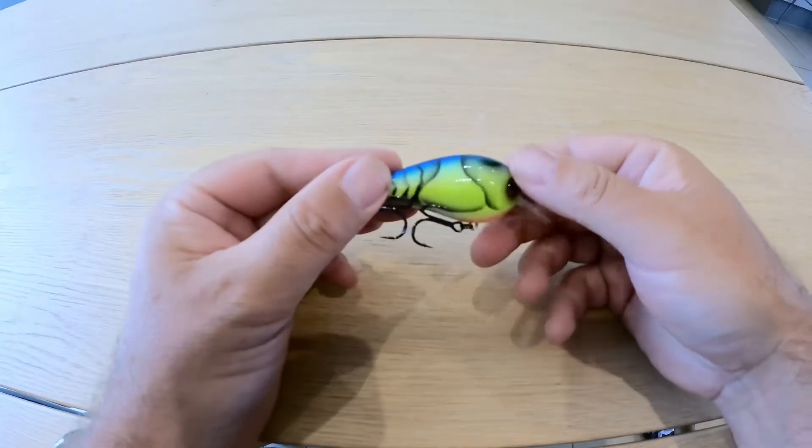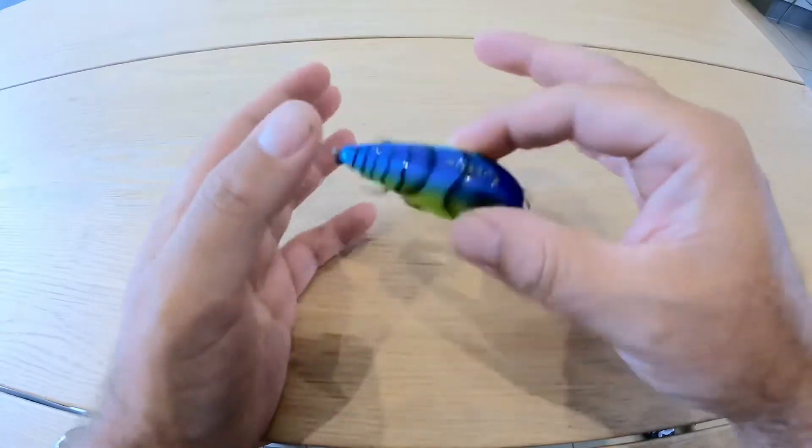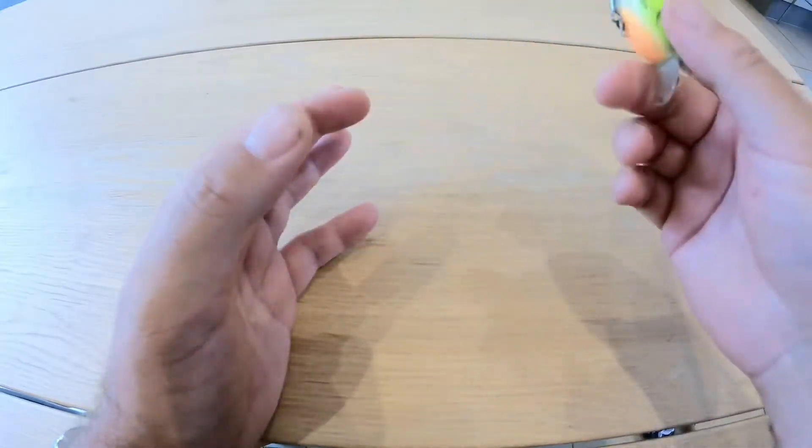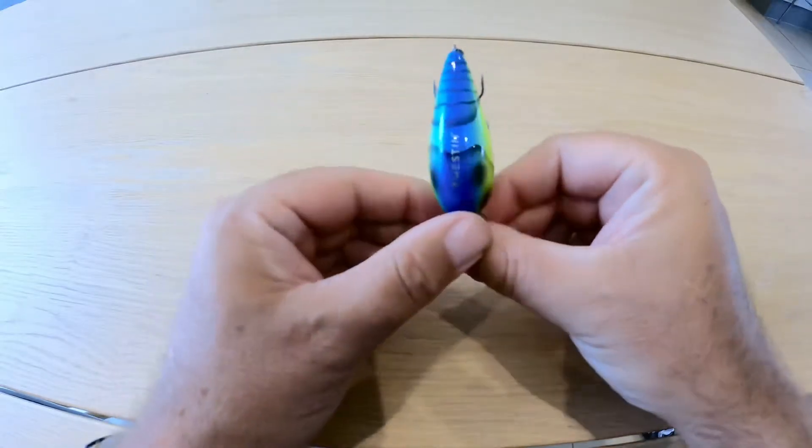It's got a rattle inside, but this will sort of give out a low-frequency knocking, and you'll hear that even from the bank as you're throwing it out.